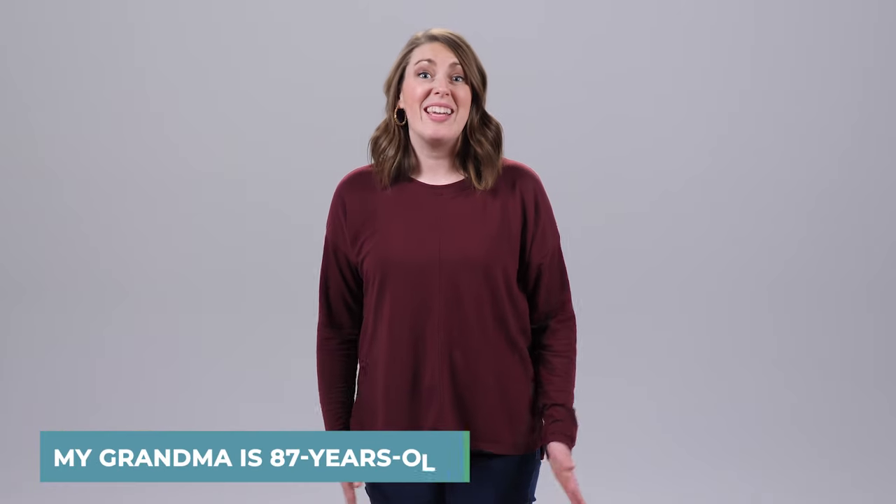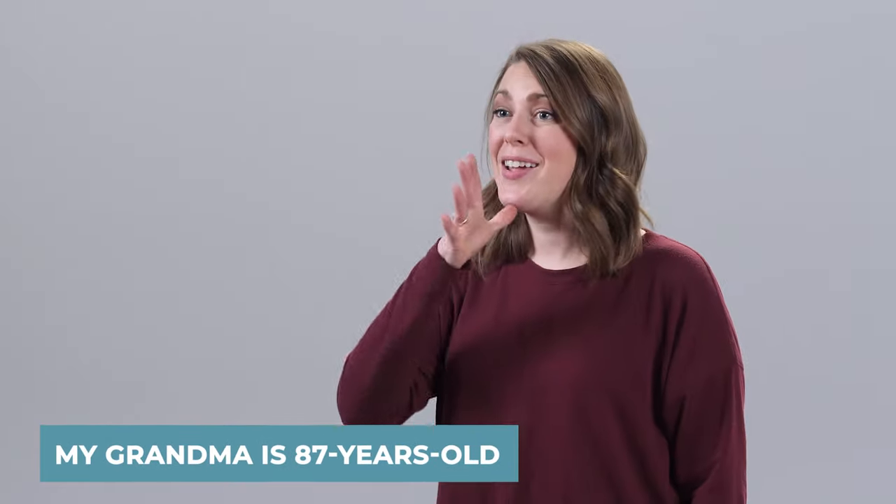My grandma is 87 years old. My. Grandma. Age. 87.